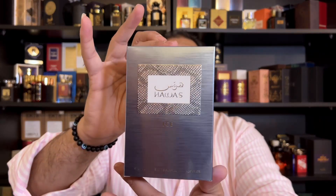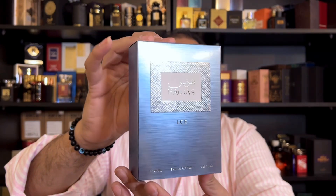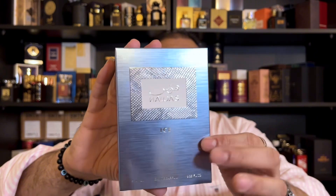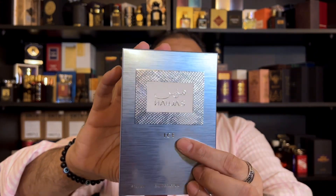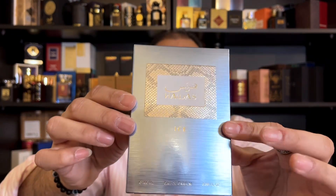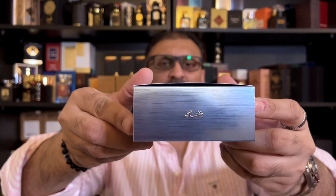Let's start with the presentation first. You'll get this perfume in a box that is very similar to the original one. The only difference is the color — this box is lighter and brighter with a metallic finish, and they have added the word 'Ice' on the box. Other than that, everything else is the same. You'll find the Rassasi logo on the top, ingredient details on the back, and in the bottom more ingredient details and the batch code and manufacturing date.